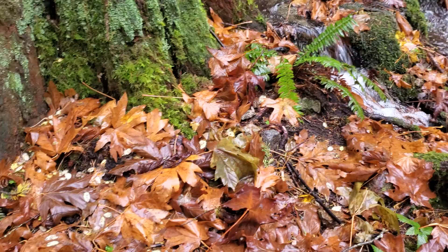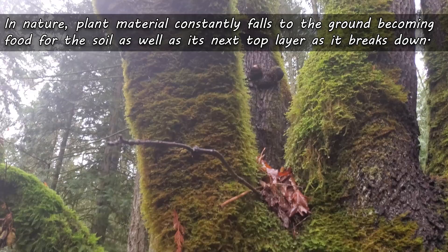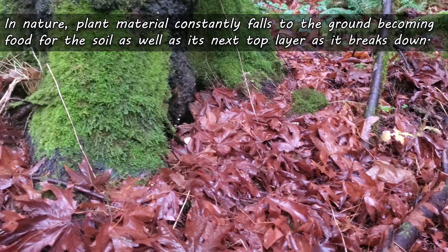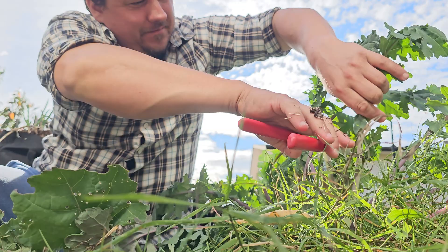As the name implies, chop and drop is simply just that, and it tries to mimic what nature does every fall. Leaves, stems, branches, and even logs — plant material constantly falls to the ground, becoming food for the soil as well as its next top layer. On top of that, it also protects the current top layer from exposure and extreme elements as the ultimate mulch. So why not do it at home? It's easy — let me show you how.